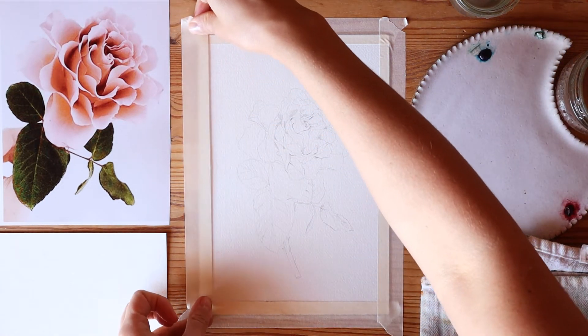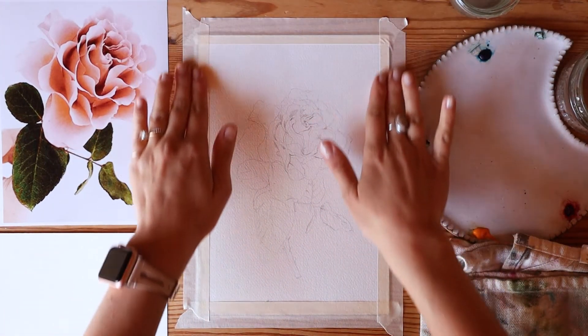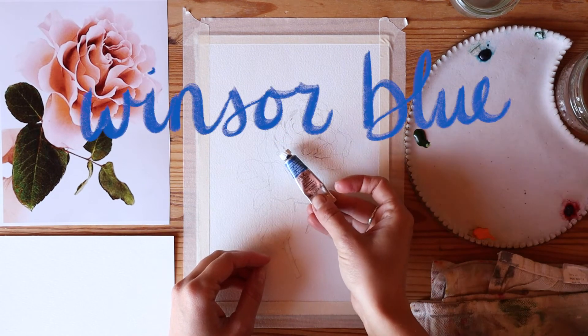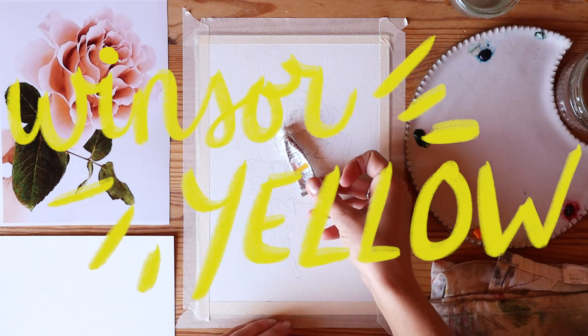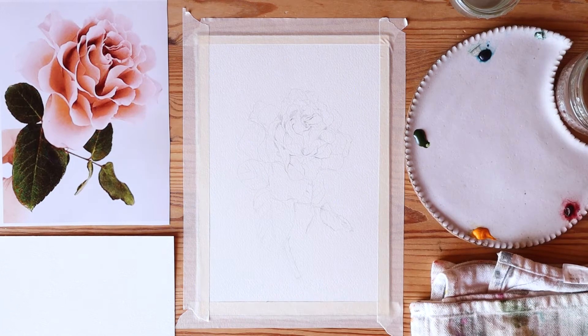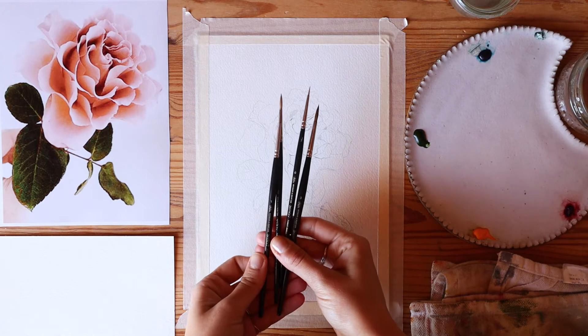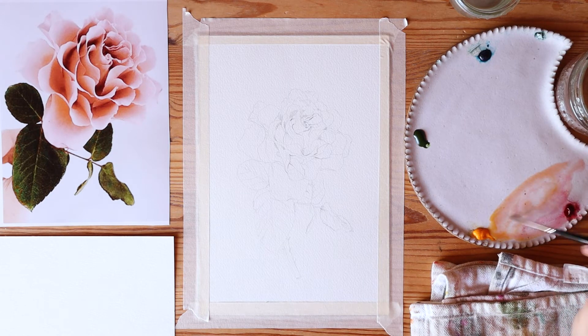Once I have it totally flat and smooth to the table, I get my colors ready: alizarin crimson, Winsor blue, sap green, and Winsor yellow. For brushes, I'm using my round brushes from Winsor and Newton — these are called the Series Seven sable brushes. I only ended up using the size three and size two. I love that they hold so much water but also let you get fine detail with that really nice point at the end.